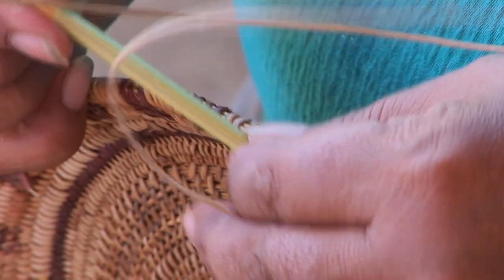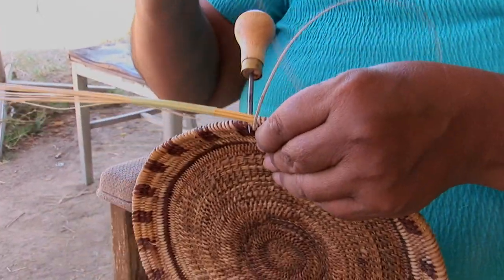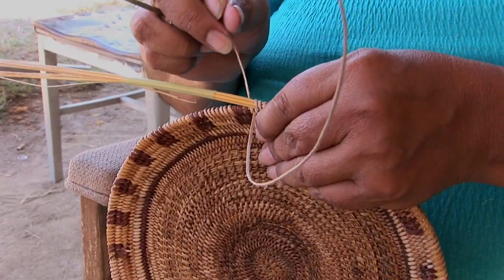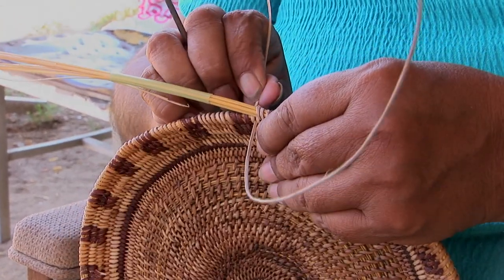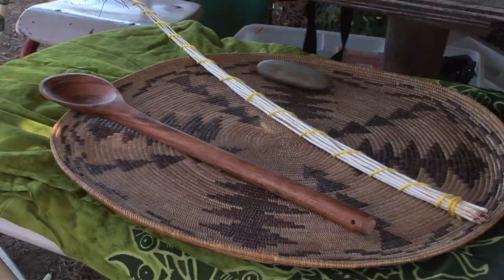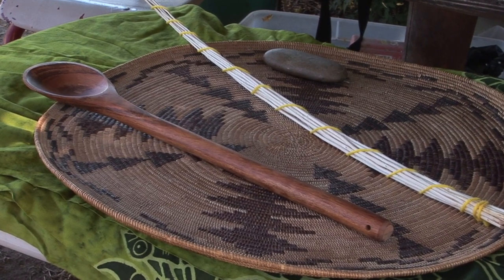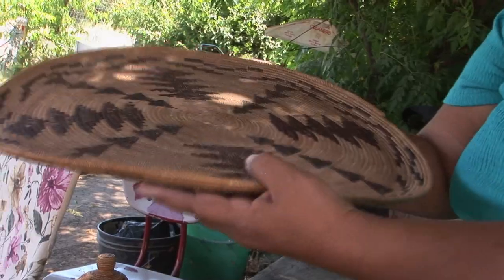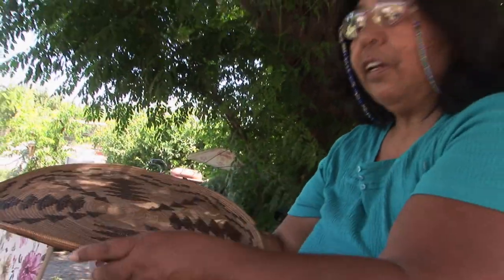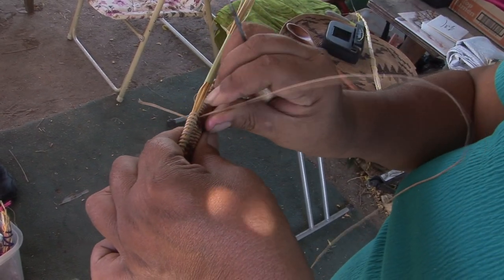And just pull it like that. The reason we don't weave at night is because the belief was that the bad spirits travel at night and might get into your basket. And that's also why we don't weave when we're angry or sad — because all that stuff goes into your basket. That's why the basket does what it wants to do a lot of times.